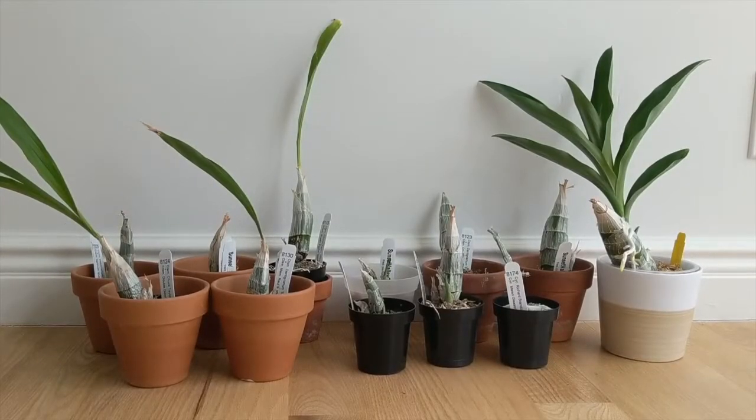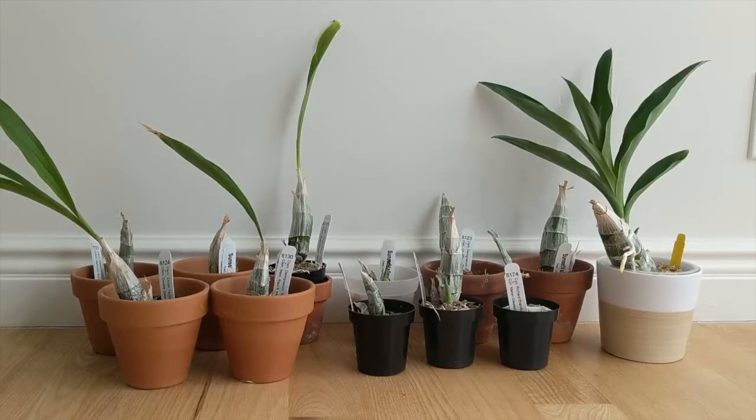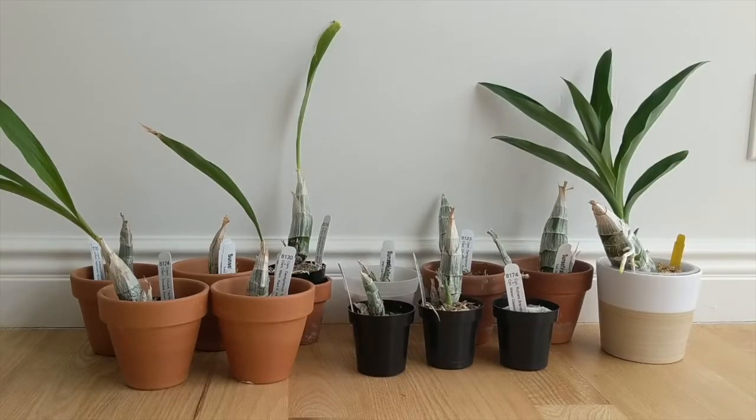Welcome back. Today I'm giving you a spring update on my catasetum orchids. Right now they're in three different phases — they are not coming out of dormancy together. About a third of them are still dormant and haven't lost their leaves — those are the ones on the left. The ones in the middle have come out of dormancy and are starting to grow, and those I need to repot. The one on the right came out of dormancy first and is pushing out a pretty significant growth. Let me take you a little bit closer.